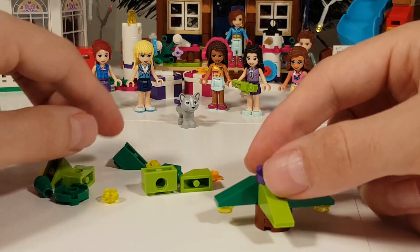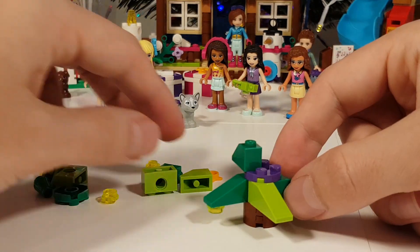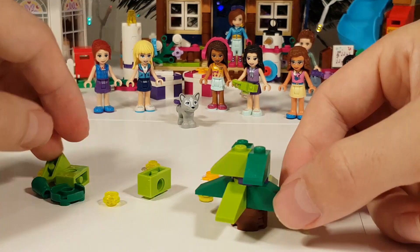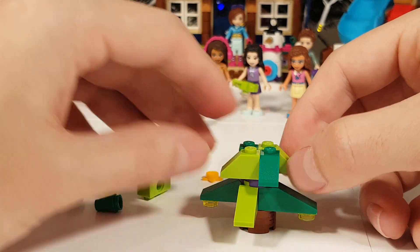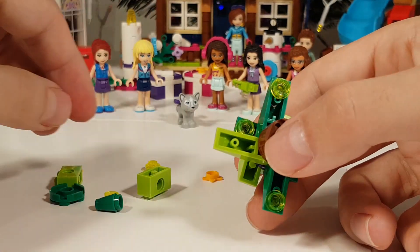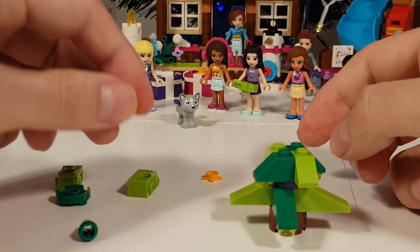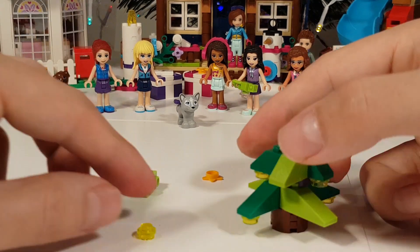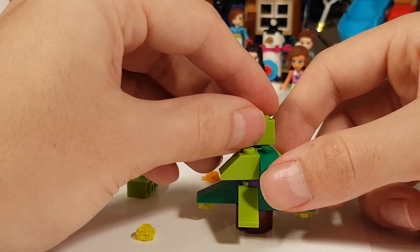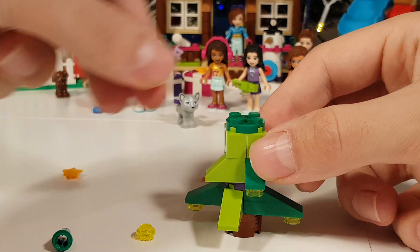Then we get a second layer of light green and dark green slopes, but they are a little bit smaller and they give this triangle shape to it. Also here we put some lights underneath. And then we have these two bricks with a hole inside — that's for when you want to hang it in the Christmas tree, but we're gonna put it in front of the chalet with the present.